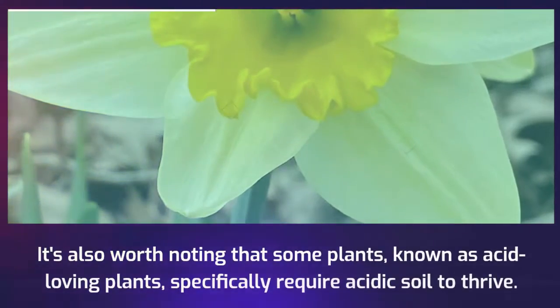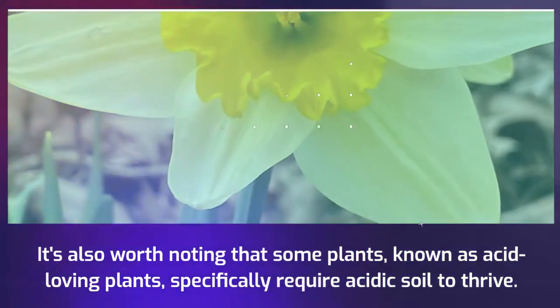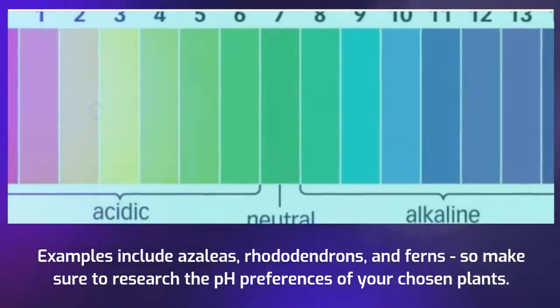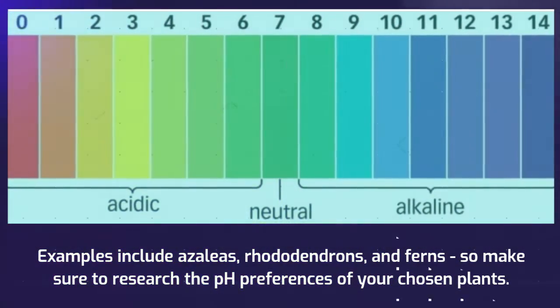It's also worth noting that some plants, known as acid-loving plants, specifically require acidic soil to thrive. Examples include azaleas, rhododendrons, and ferns, so make sure to research the pH preferences of your chosen plants.